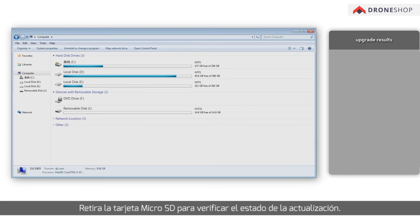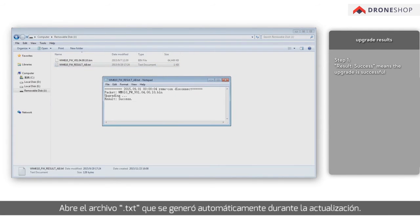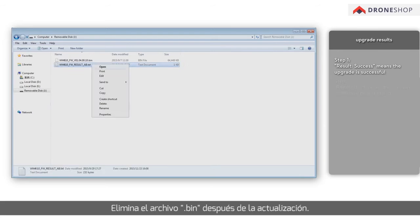Remove the microSD card to check the final status of the upgrade. Open the .txt file that is automatically generated after the upgrade. 'Success' means the upgrade is successful. Delete the .bin file after the upgrade.